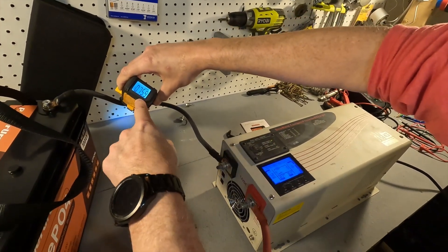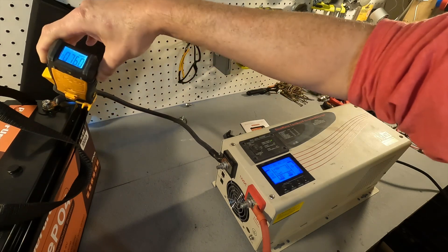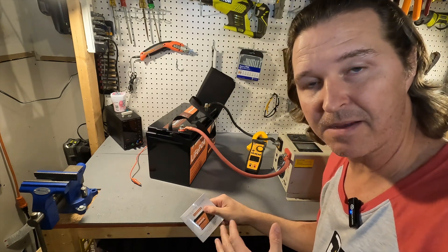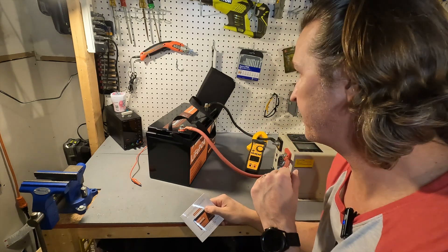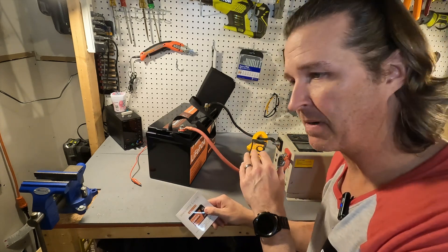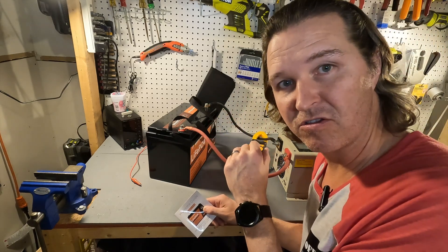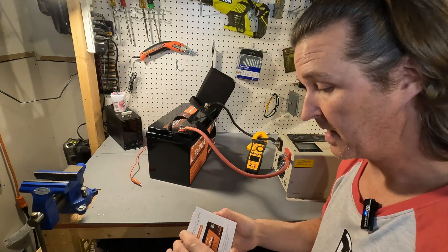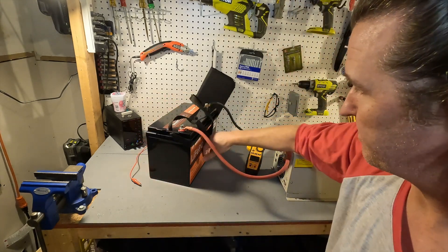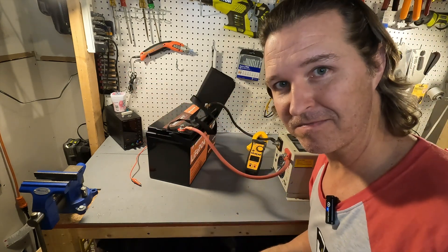We are putting almost 76 amps into this battery right now. I've been charging at 75 to 76 amps for at least seven or eight minutes, and it doesn't care. That 50 amp max is probably highly recommended, but the BMS will not stop you from charging it faster. It is cool to the touch, so I'm not concerned.